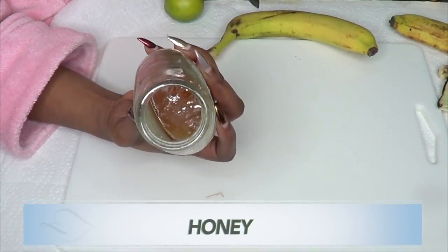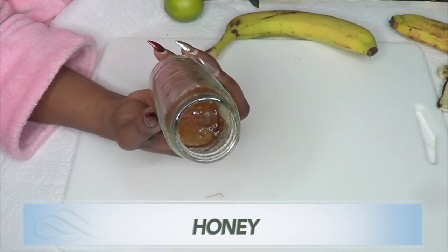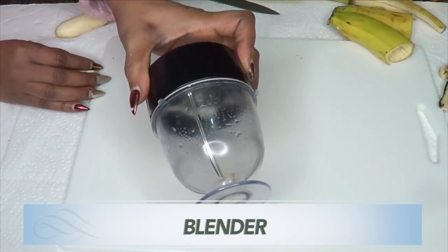Our final ingredient is honey. Honey is very moisturizing to the skin, and if you have acne spots and blemishes, honey is going to do wonders. You're also going to need a grater and a blender for this recipe.